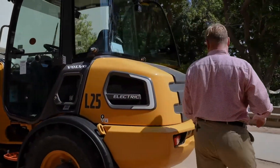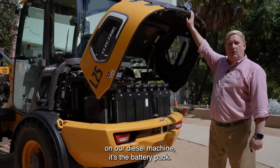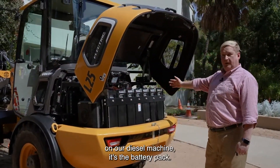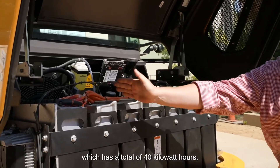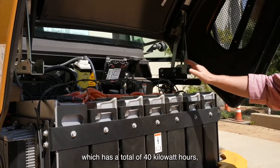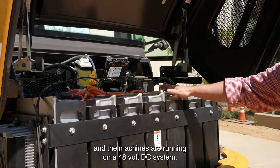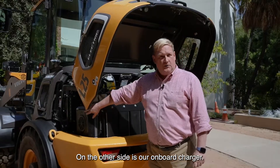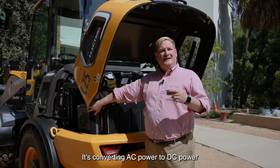Here in the rear, where you would have had the engine on our diesel machine, it's a battery pack. We have six battery packs with a total of 40 kilowatt hours. The machines run on a 48-volt DC system.